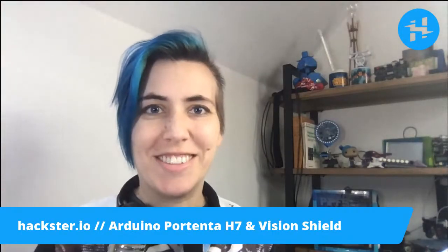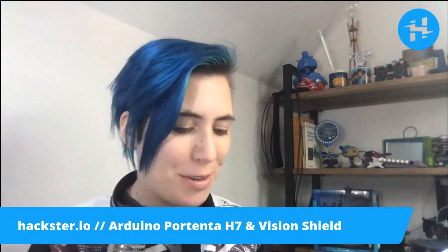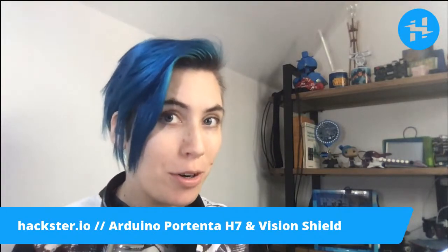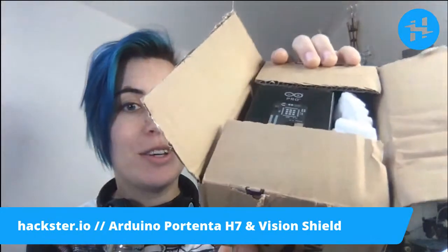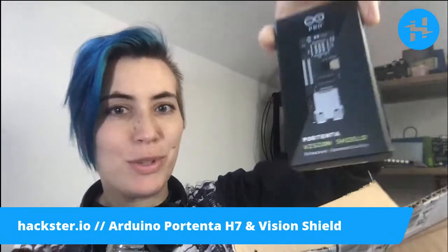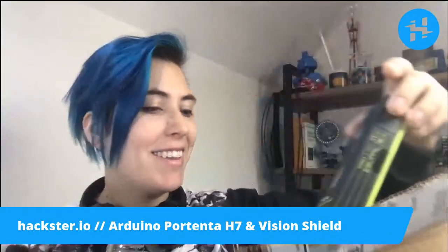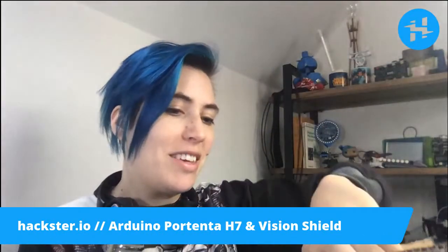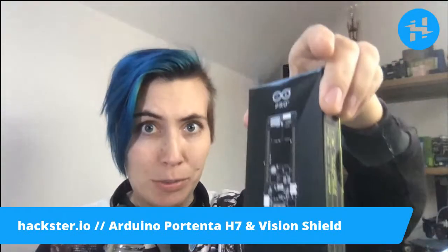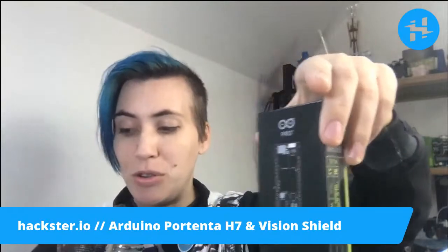Hey folks! This morning in the studio for our Friday reveal we have a couple of beautiful boards from Arduino. On top is the add-on board that's very exciting — the Portenta Vision Shield — and beneath that we have the actual main board. These are pro level boards from Arduino; they're a new direction.